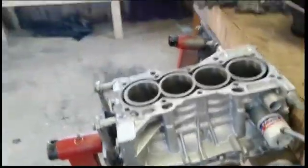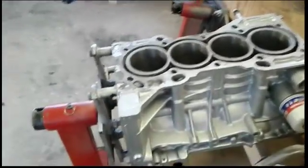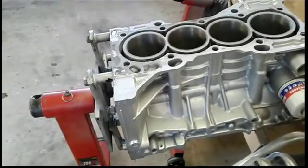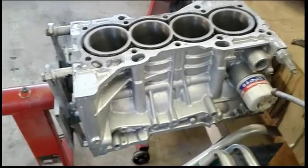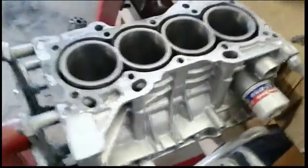All right, welcome back guys, VHP Engines. I know I've been taking a long break — that's explained in a news video if you guys want to know a little bit more about what's been going on.